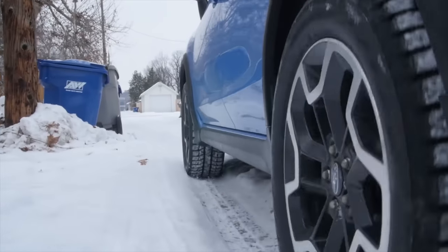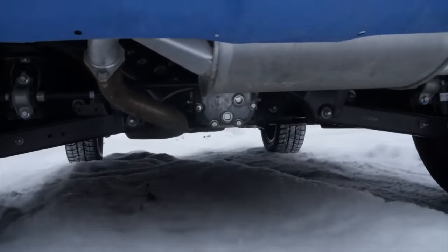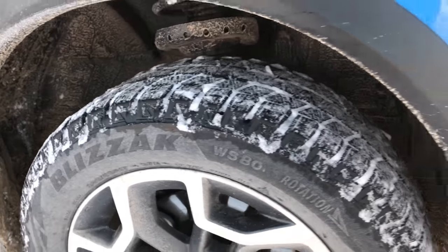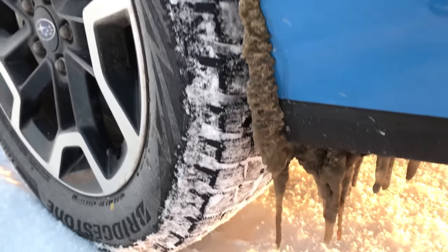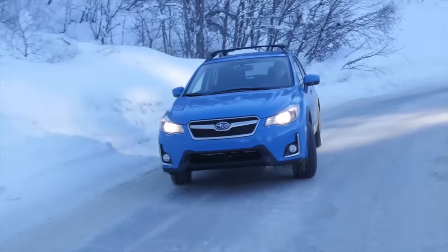Definitely in the really deep snow, there are situations where I'm burning the clutch a little bit because I'm slipping it a little too long. There's not a low gear range in this obviously, but it's been an awesome vehicle in the snow. These Bridgestone Blizzak WS80s, which I put on it for this winter season, have been great as well. They seem to have really good grip in really bad conditions, so they've been nice to have.